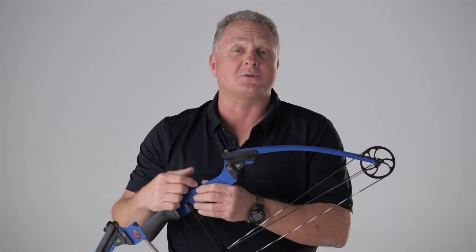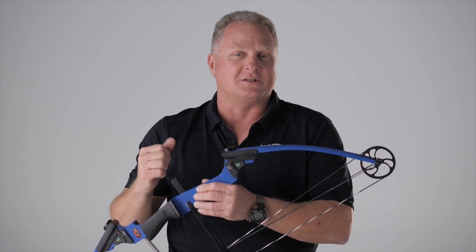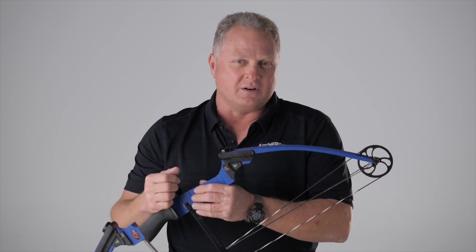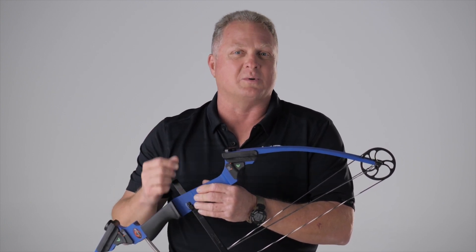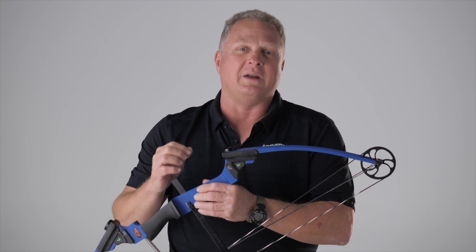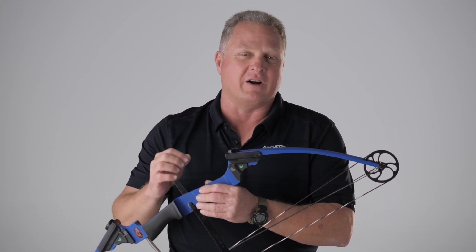This little gadget here just counts those turns for you. It's numbered, so you know exactly how many turns you're backed off. And for your archer, they know exactly where they were the day before and what their poundage was when shooting, so they will be more consistent because it won't vary from day to day.